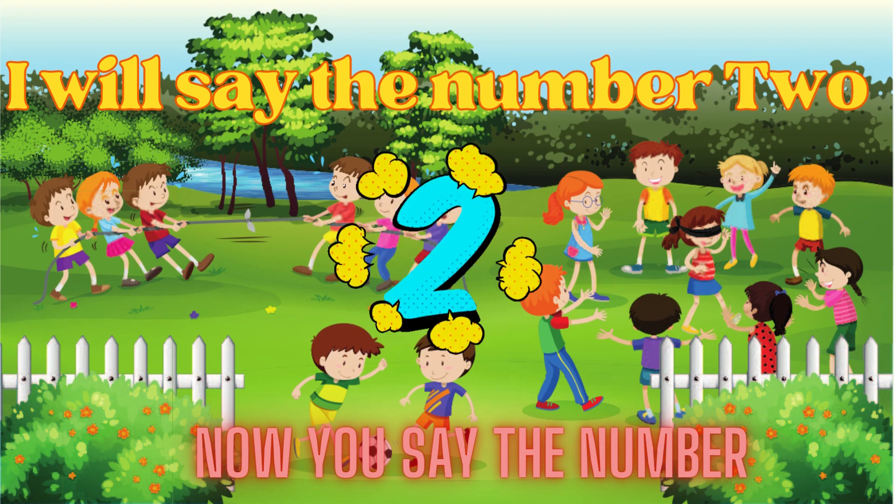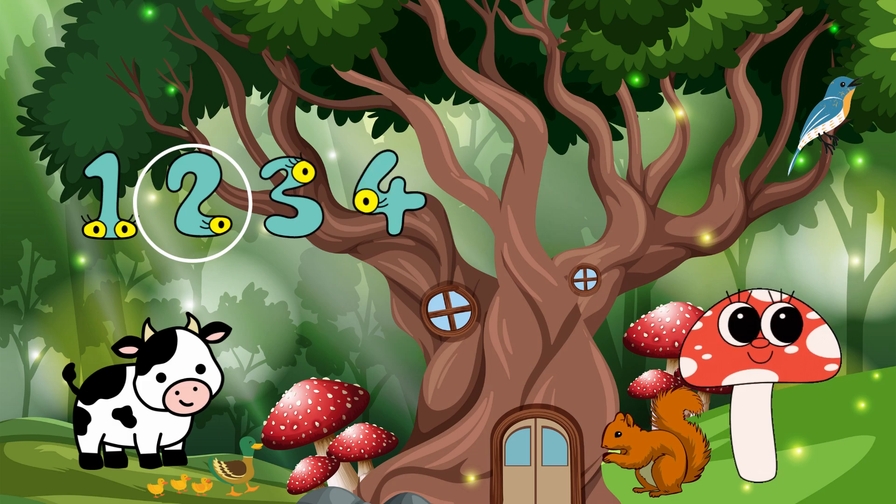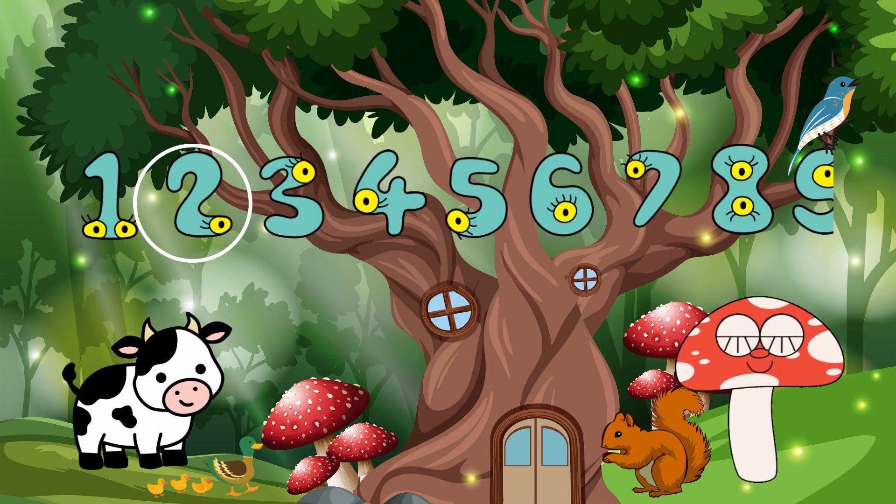I will say the number 2. Now you say the number. Can you find number 2 on the number line?